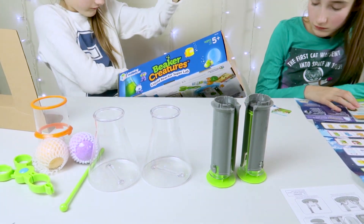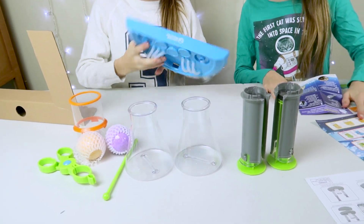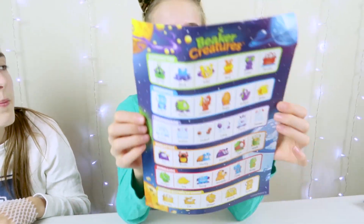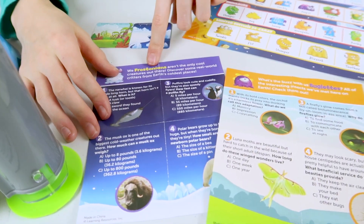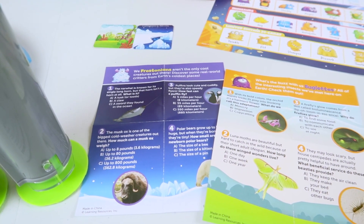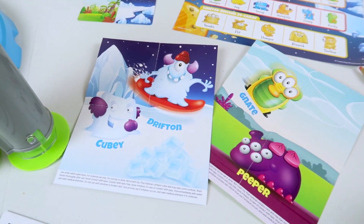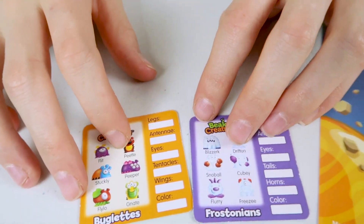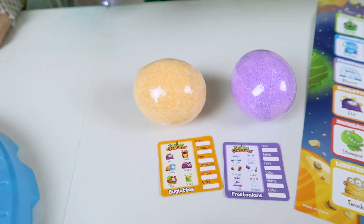We also have this vase. So this is a little collector's guide — it tells you all the little guys, the little creatures that you can collect. We've got Frostonians and Buglets. On the back there's a little mini poster, one for Frostonians and one for Buglets. Look — that's the same colour! So that means we'll get a Frostonian in here and a Buglet in here.